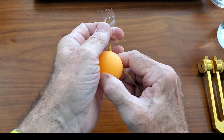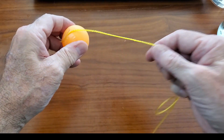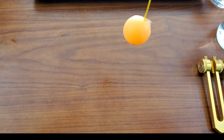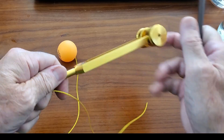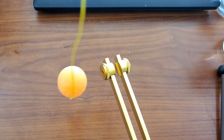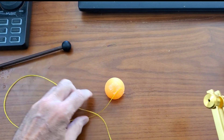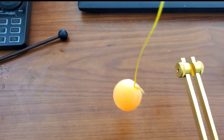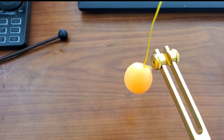Another fun one to see vibration is to take a ping pong ball and just tape or attach somehow a string to the ball. You can hang it from something and then take a tuning fork.